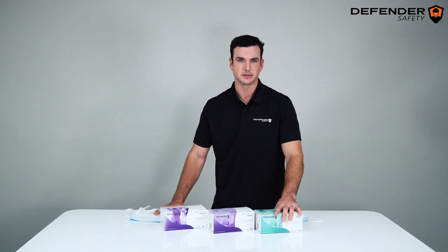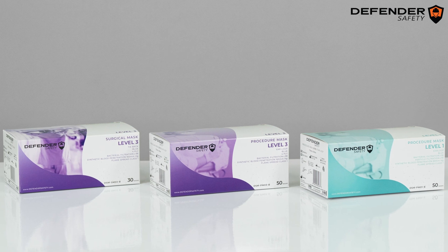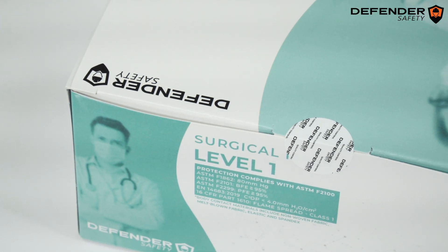Now let's take a look at our packaging. We have a clear color-coded system and easy-to-read labeling so you know exactly what performance level your mask has. Additionally, all our packages have a quality control seal to ensure that the product has not been tampered with.